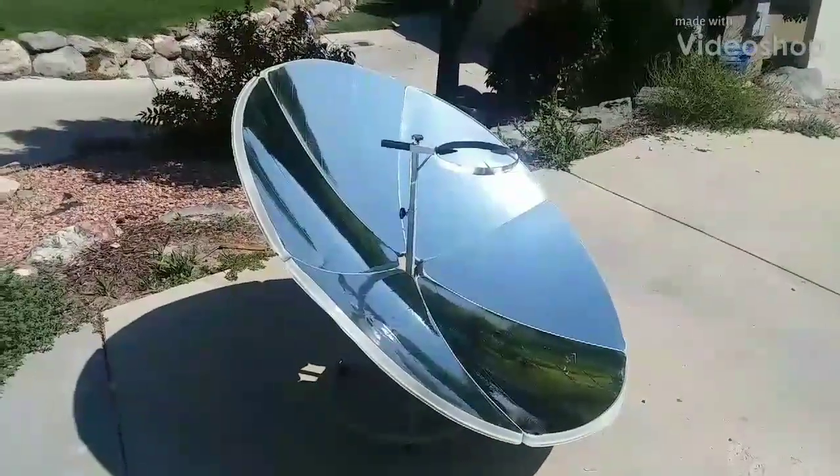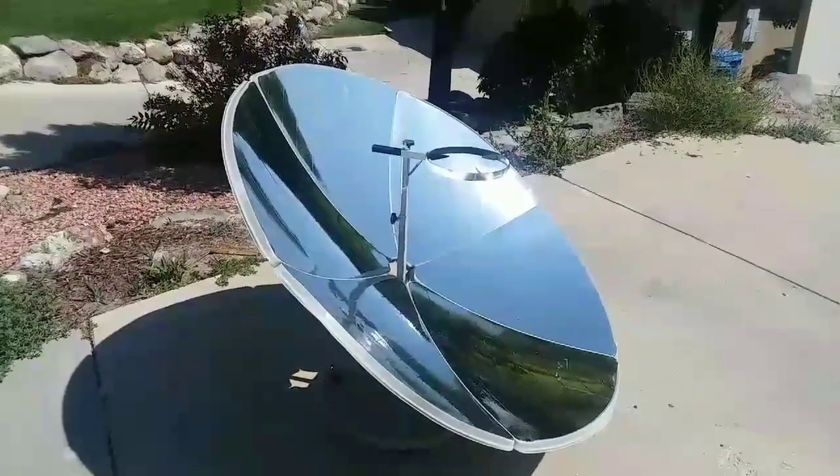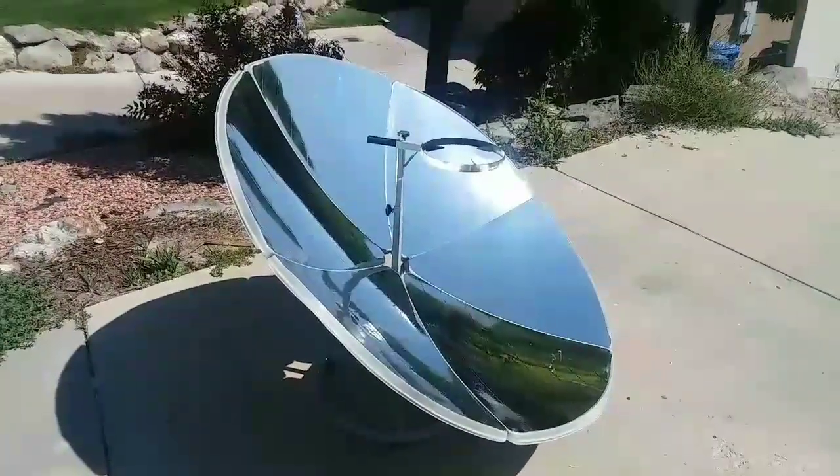This is the Cantina West solar burner. I wanted to do a demonstration to show how quickly it can heat things up. It is September 1st and it's about 75 degrees out right now.